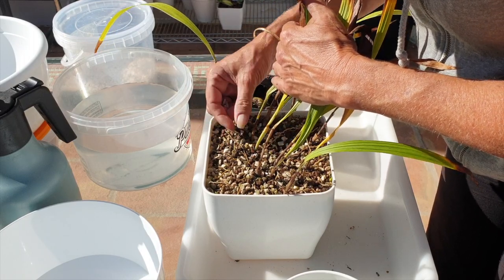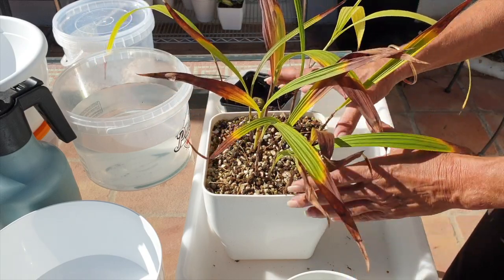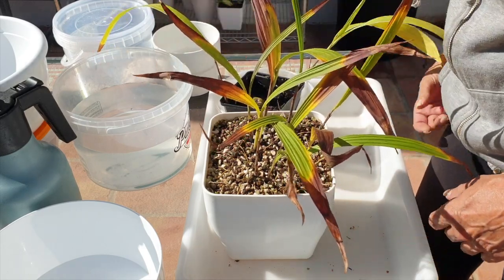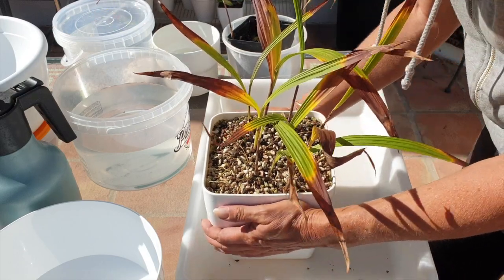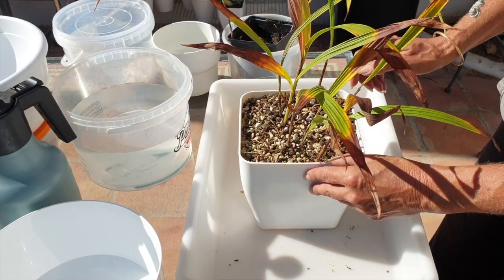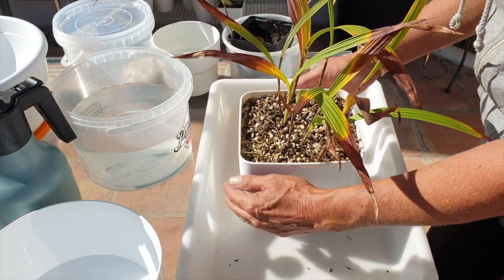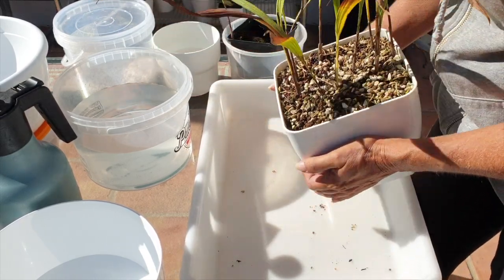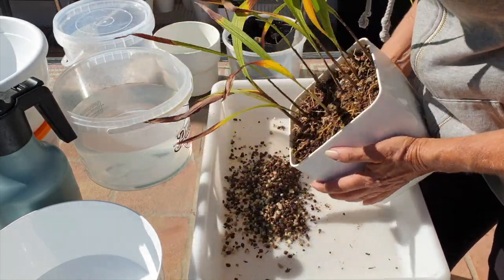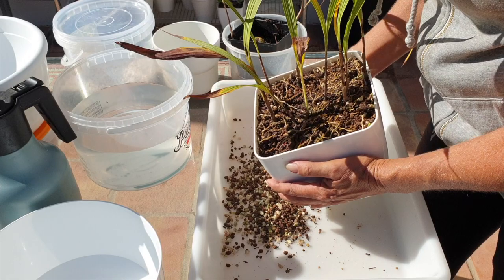This shouldn't be happening — not yet. Three new growths, and there's another one right here. All right, let's get her out of the pot and see what we're up against. The growths are here, here, and here — so we'll tip her in this direction. Oh my goodness, there are even more coming up.